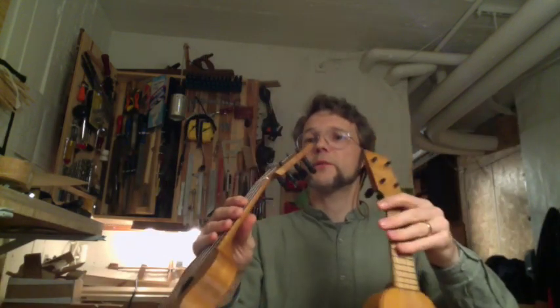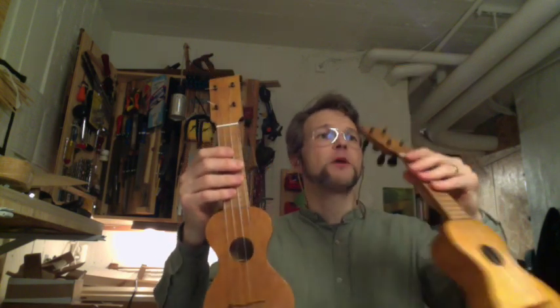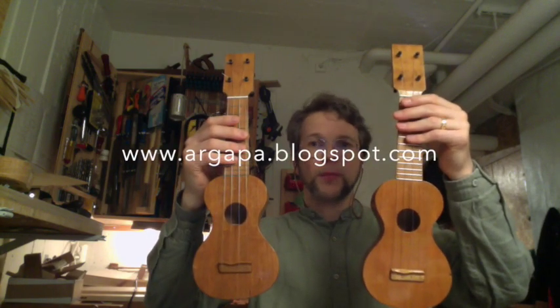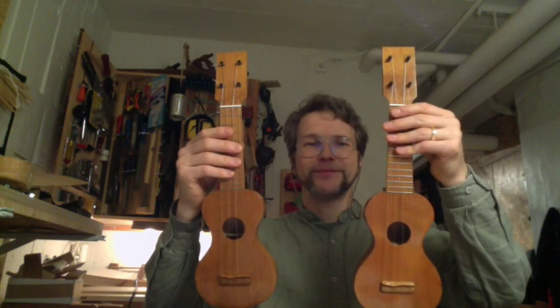This number 81 goes to Philip in the UK. Number 82 goes, I think, to John in Australia — if he could only answer my emails. That's it for now.